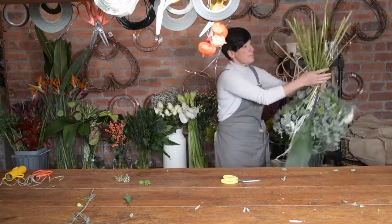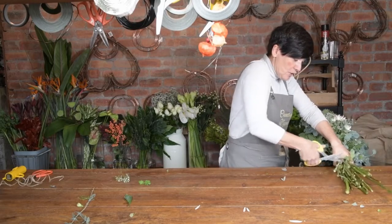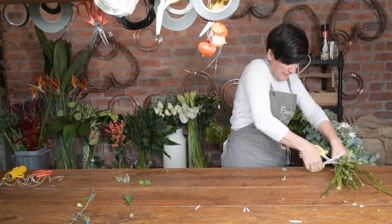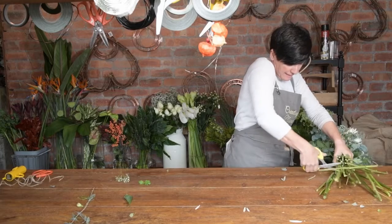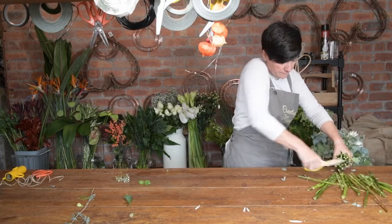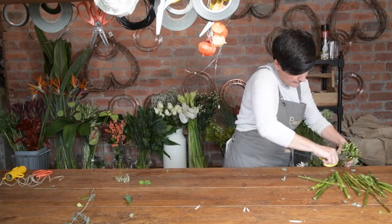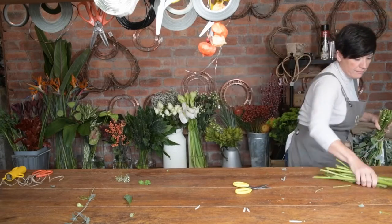Tie it off, then hold the stems really tight together, rest them on the table, and just cut straight across. You need strong hands for this. Go through all of them — try doing it in a few goes. Just chop the middles out; this is just going to help it stand a bit better. Get rid of your mess.